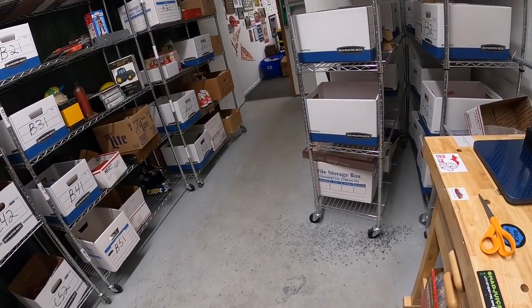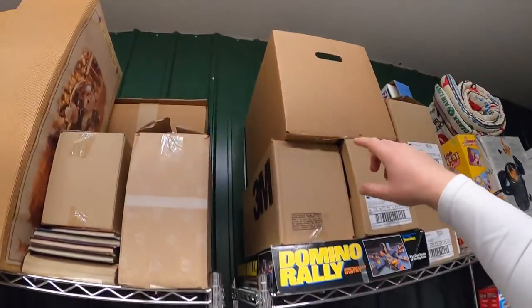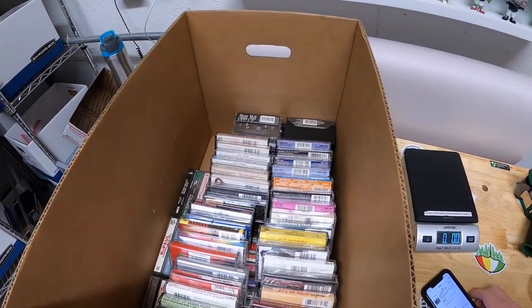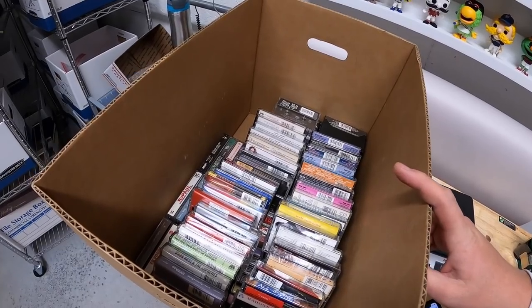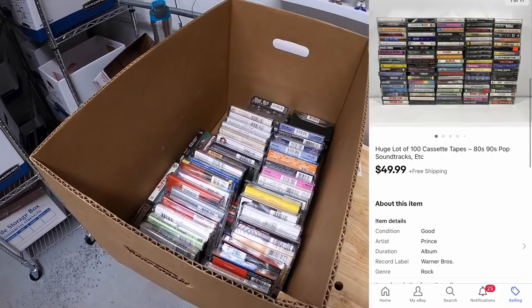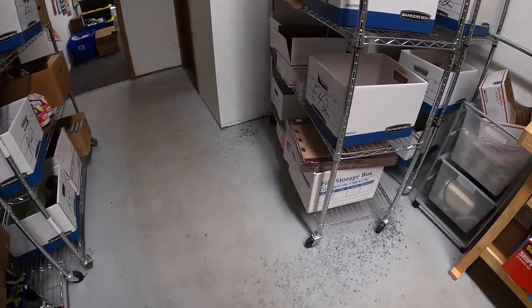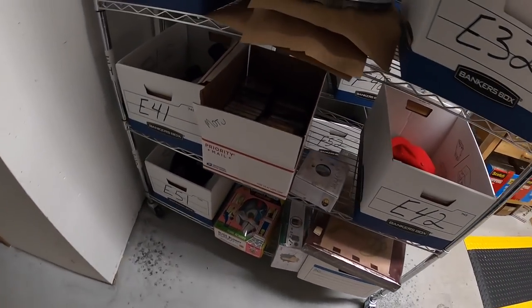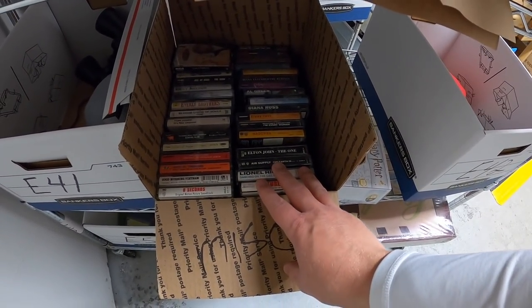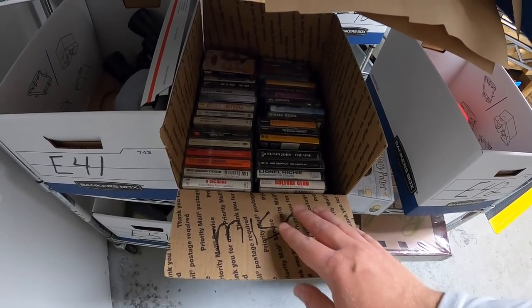Next I'm shipping two lots of cassette tapes going to the same buyer. First is a big box in B1 — a lot of 100 pop cassettes with some soundtracks and various things — those sold for $49.99 free shipping. The same buyer also got a lot of 70 pop tapes from E4. I had those listed for about $35, they offered $25 free shipping, and I accepted. Since these ship media mail, it won't cost much.